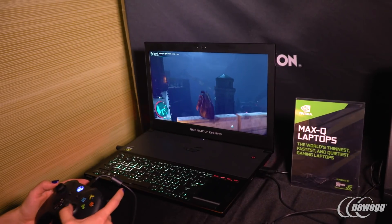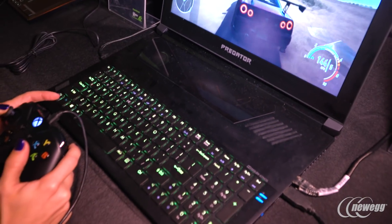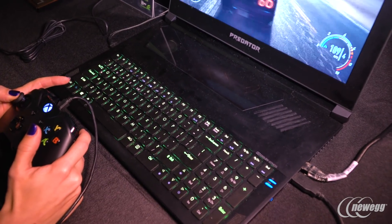Now on both of those units, I noticed there was a lot of real estate above the keyboard. What is the design purpose of that? The idea is that above the keyboard there are perforations, which are really passages for air to go in. So as air comes in through those passages, it cools the internals of the laptop — the CPU, the GPU, the heat pipes. And air is then exhausted out the back and the sides of the laptops.